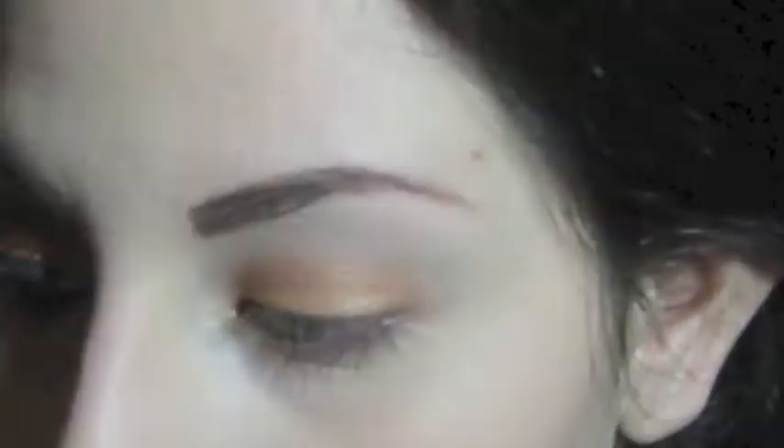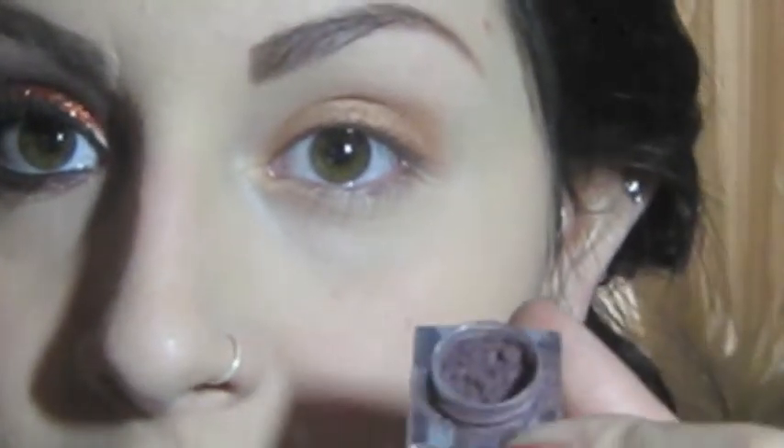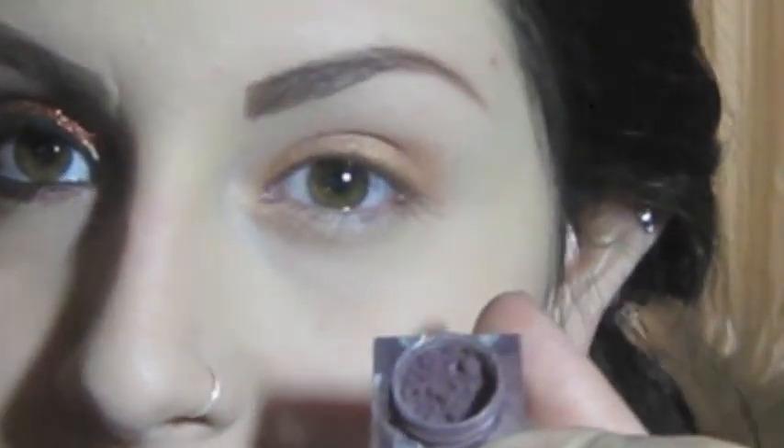Just like this — it doesn't really need to be that perfect, but you want to make sure it's somewhat blended. The next color I'm going to take is a darker purplish color called Skyline.